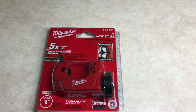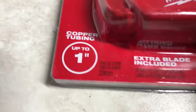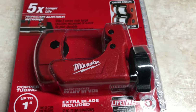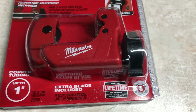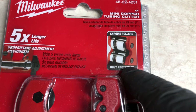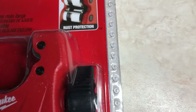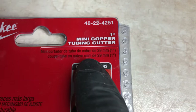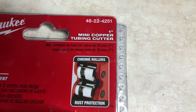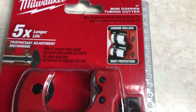This is the mini copper tubing cutter — it is up to one inch diameter, so it's designed to go into tight places where the big ones can't. It has rust protection and chrome rollers. The item number is 48224251, and I got this from Home Depot.